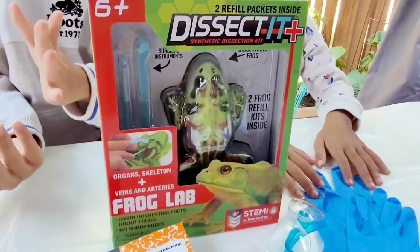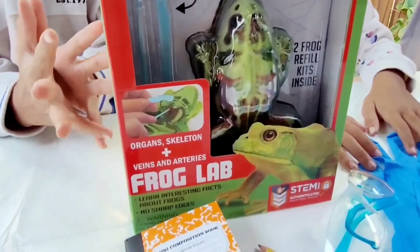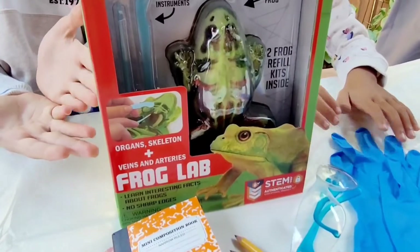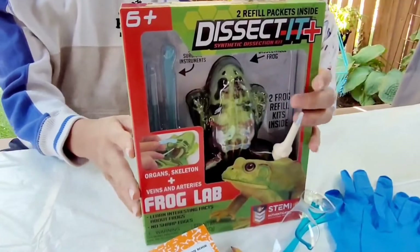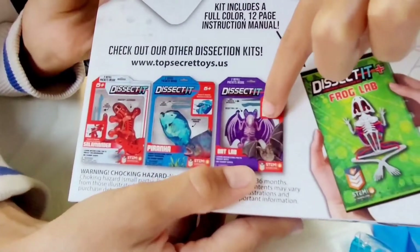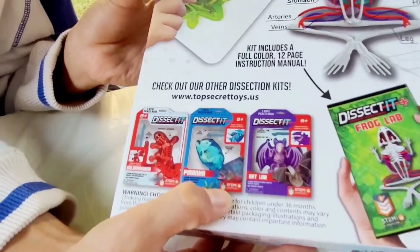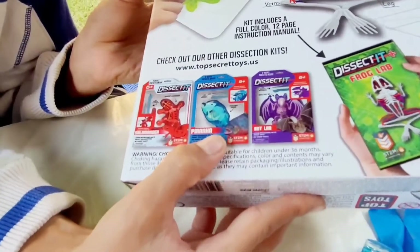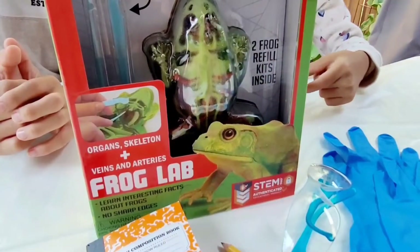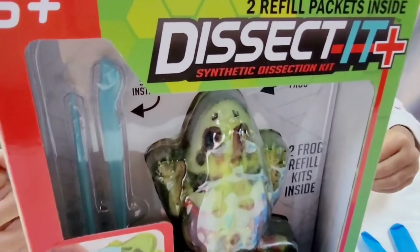We are going to be dissecting this frog from the Dissect It Frog Lab. And I am very excited. Don't worry, it's not a real frog — it's just a gel frog. And look, there's even more at the back: there's a bat, and then there's a fish — it's a piranha. And I think the last one is a salamander. If you guys don't know what dissected means, it means cut open and explore.